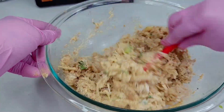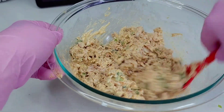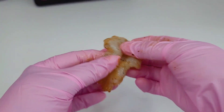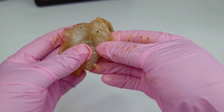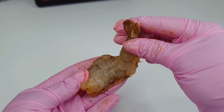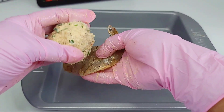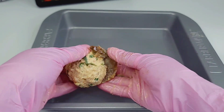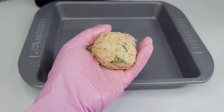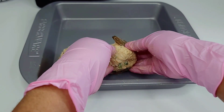When prepping your shrimp, you want to butterfly each one and slit it a little more than normal so it can sit flat in your baking dish. Roll the crab meat filling into a ball, place it between the tail and the body of the shrimp — it fits perfectly — then place it into the baking dish. Carry on with this process until all the shrimp are stuffed.